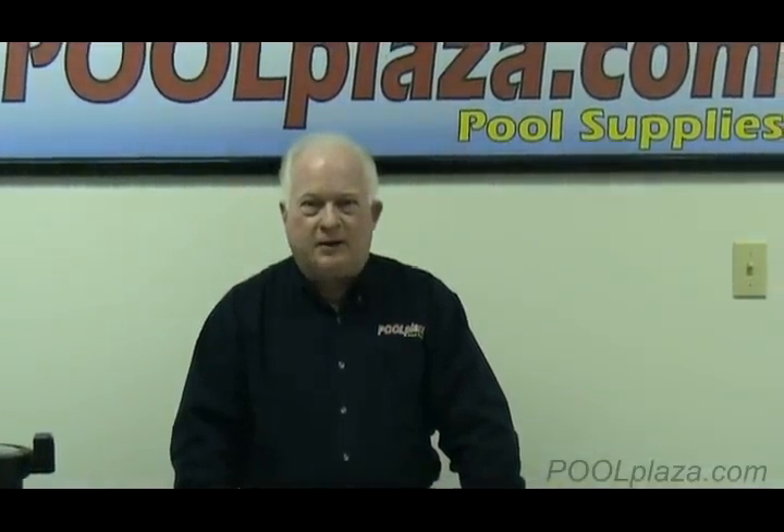If you need to call us, you can call us at 800-394-6131, or you can email us at info@poolplaza.com.